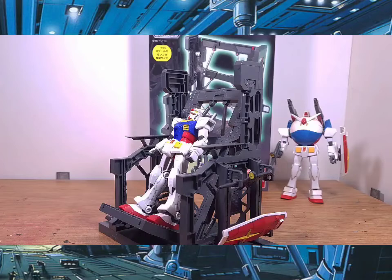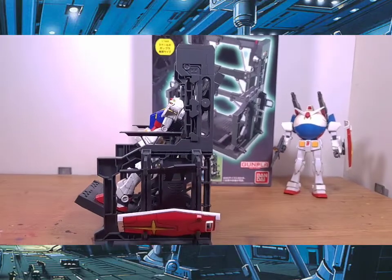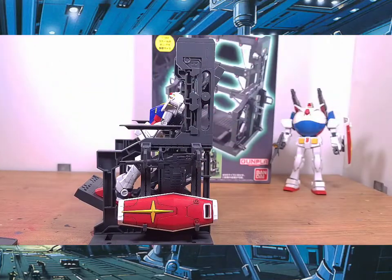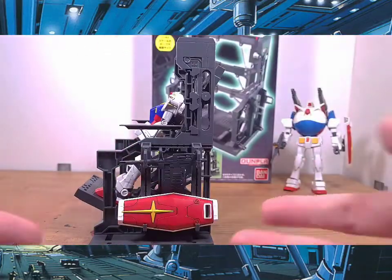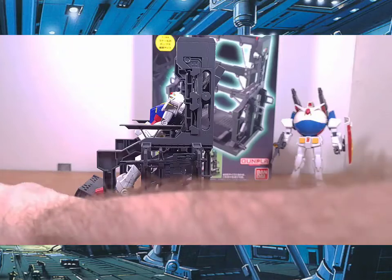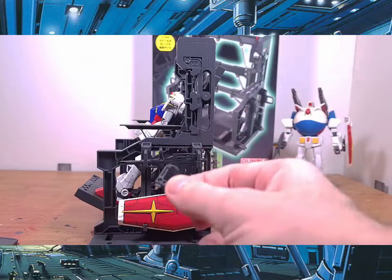Another fun feature this little kit has is a full weapon rack, which lets you display the weapons off your mobile suit, mecha, armor girl, whatever. The cool part is it's adjustable — you can make it longer or shorter depending on whether you have a big sword, cannon, or bazooka.